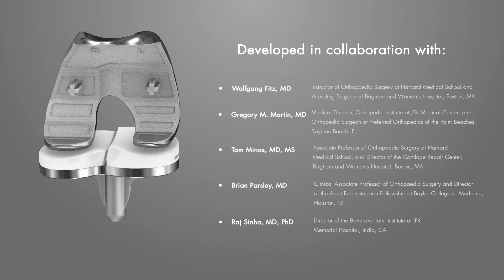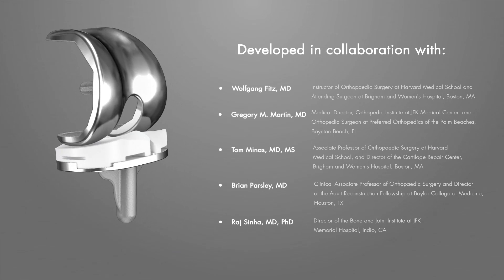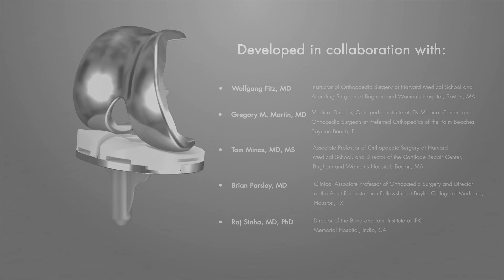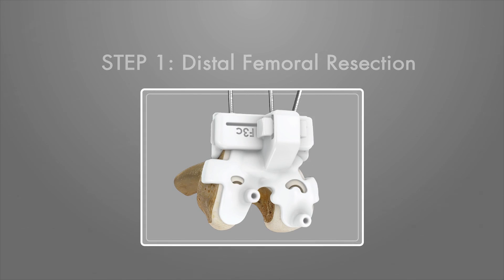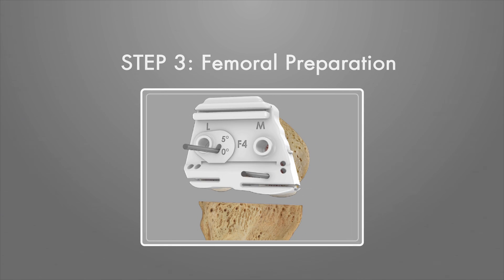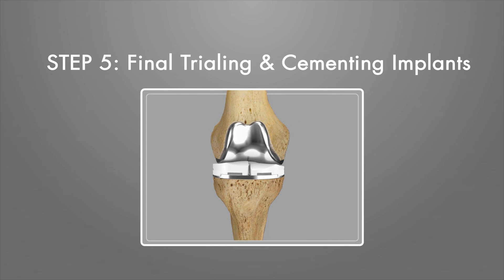The implant is designed to restore the natural articulating geometry of the knee. The accompanying patient-specific disposable iJIG instrumentation is employed in the following five steps: Distal Femoral Resection, Tibial Resection, Femoral Preparation, Tibial Preparation, and Final Trialing and Cementing Implants.